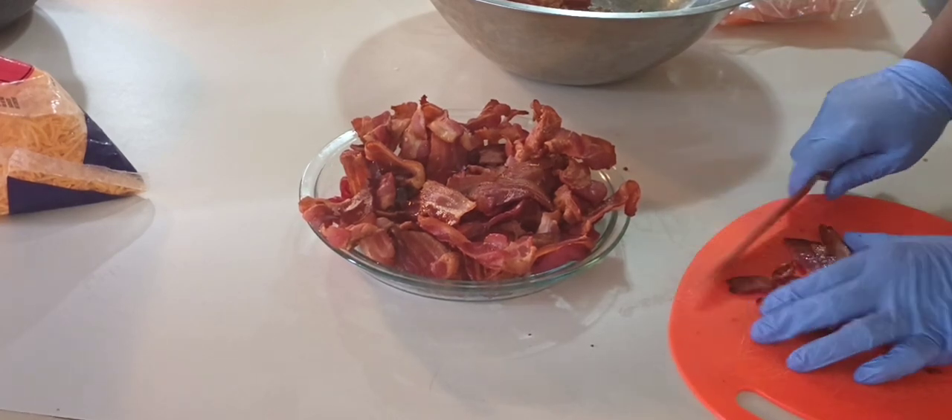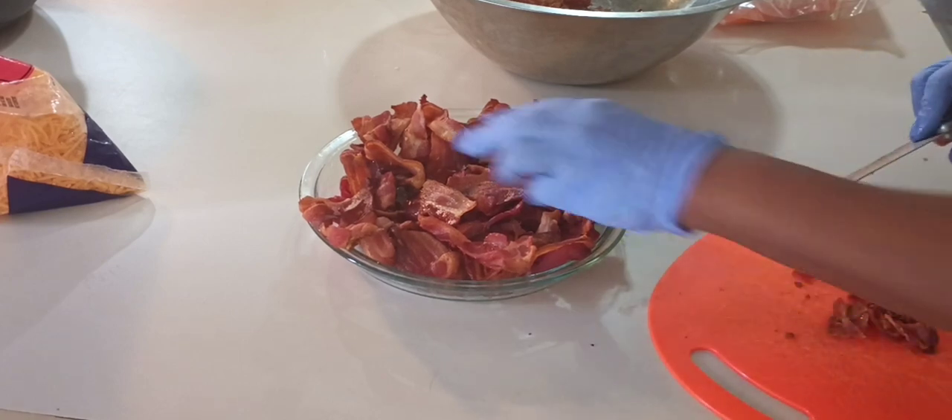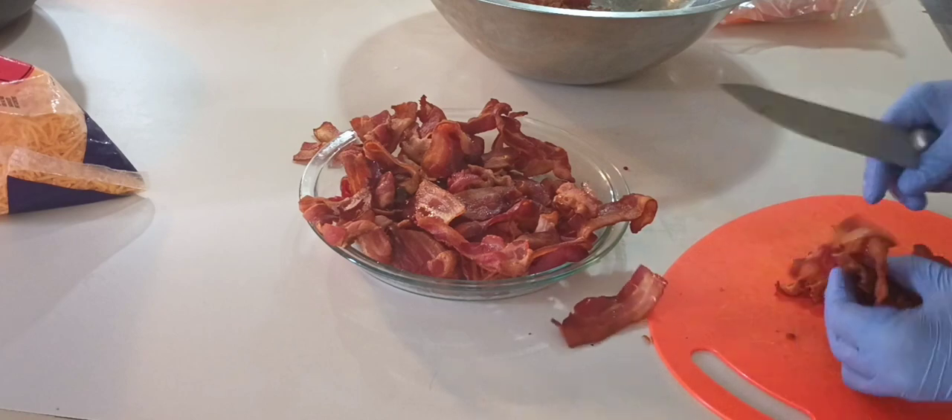A tip: if your cutting board is sliding around, get a wet dish towel or a wet paper towel and put it underneath so it'll stop moving.